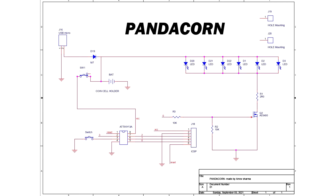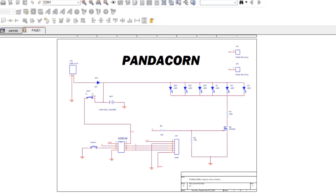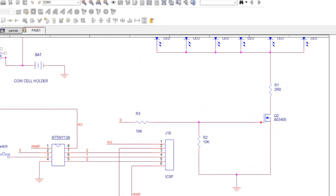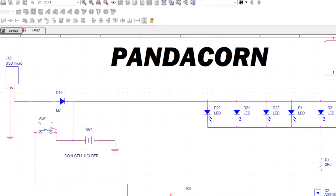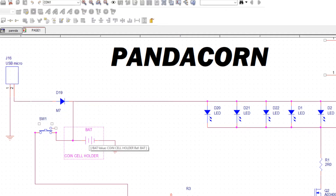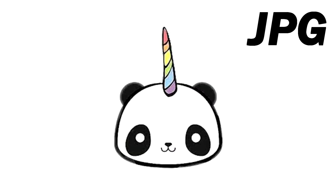I switched to an ATtiny13A setup and prepared the schematic in my PCB design suite. The setup is relatively simple: an ATtiny13A connected to an N-channel MOSFET, which drives six LEDs all connected in parallel. The ATtiny13A and LEDs are then powered by a coin cell or a USB port, both connected in parallel, so two power sources can be used to power this badge.